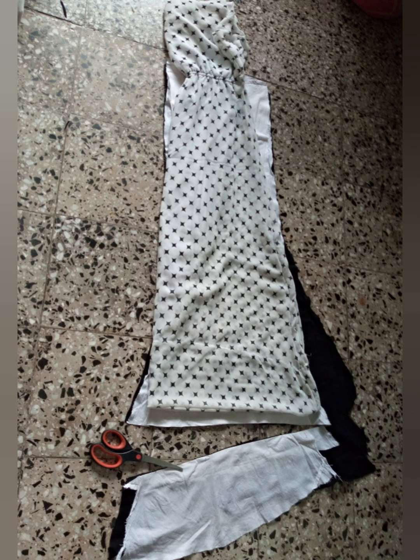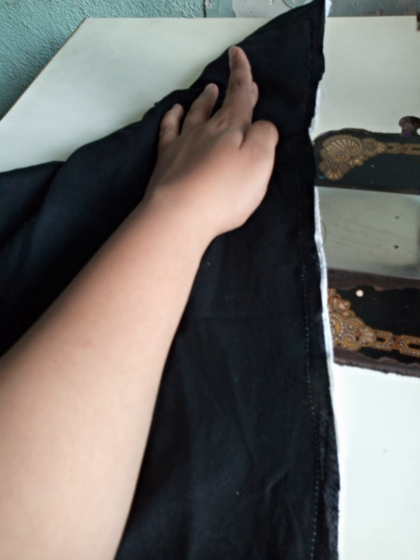Then I started stitching the top — the chest, neck, and arm portions. I took the belt or raw string portion of the churdida, removed the stitches, and then cut out the neck, arm, and sleeve portion, as I have done in my earlier videos.